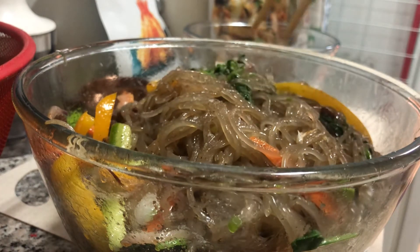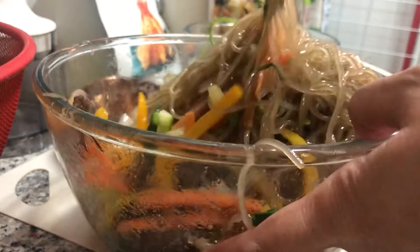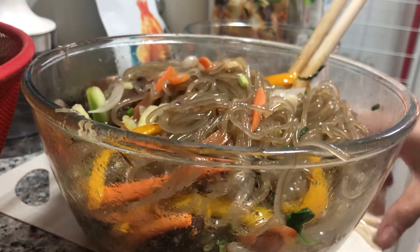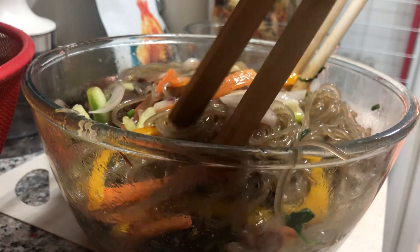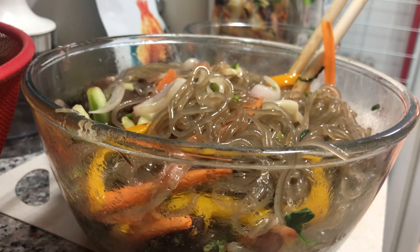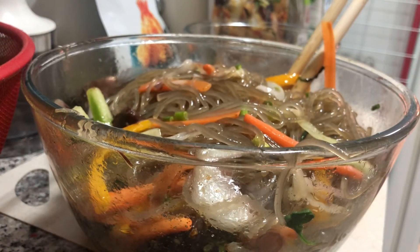Now I'm going to fry my egg. But before I do that, let me show you the final product — oops! There you go! So that's my version of japchae. Yum yum, let's give it a good taste. Mmm, yummy! Good taste of the beef. Mmm, yummy!